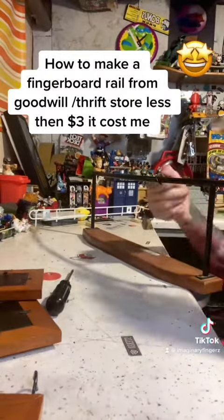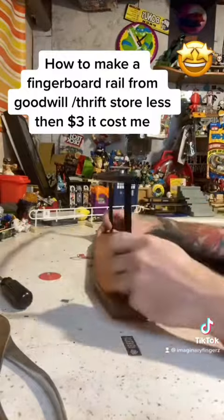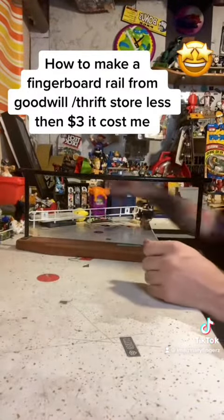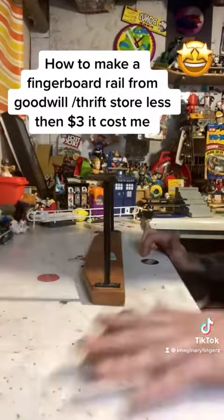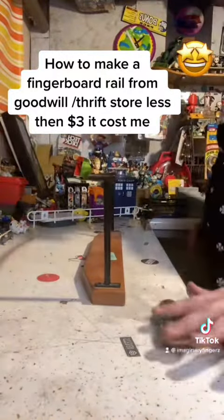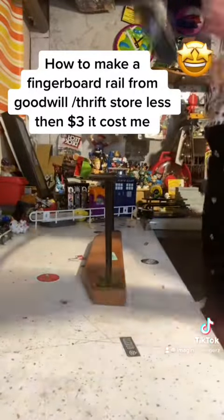You can find the wildest things to repurpose at your Goodwill for your fingerboard stuff, and everybody needs to look into this. Why spend money on expensive fingerboard stuff when you can have the same thing for less than five dollars? This one was actually like $3.30, so less than four dollars. Last episode I did a less than two dollar rail, now I did a less than four dollar one.